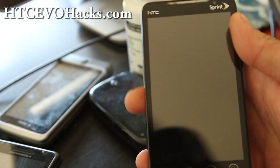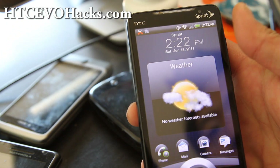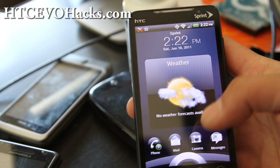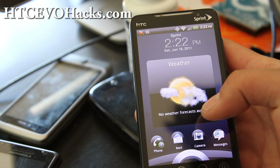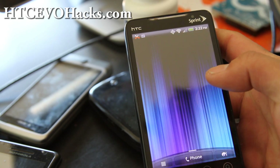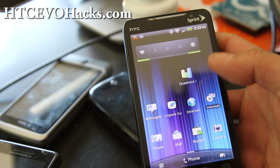I've got the HTC Evo 3D port to the Evo. It's a leaked ROM, and basically you get HTC Evo 3D ROM — or rather, Sense UI 3.0.